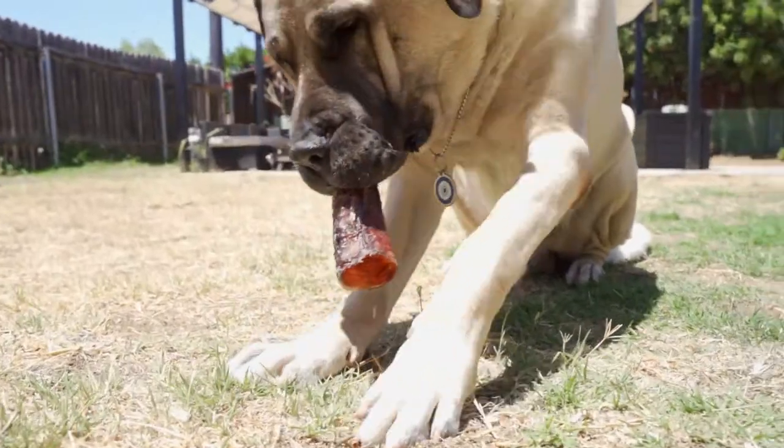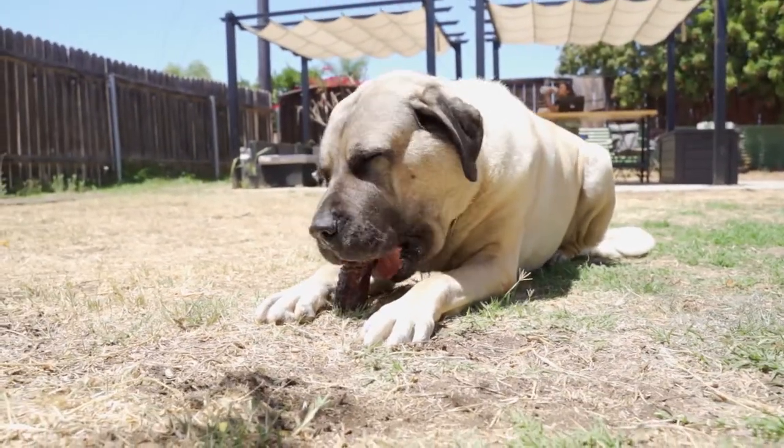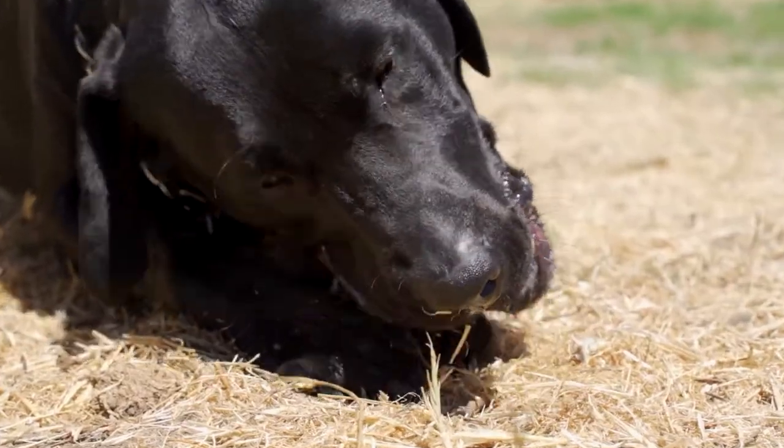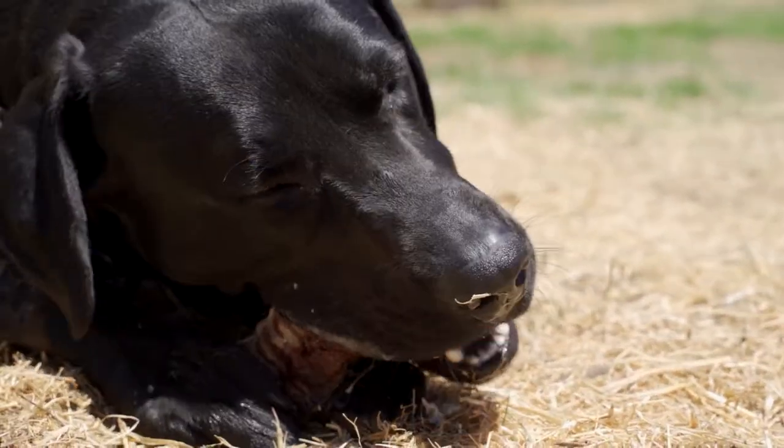Whether you're new to air-dried chews or a seasoned fresh food feeder, this video is for you. We'll show you three easy tips to introduce your best friend to real chews and to reap the rewards of feeding fresh food.